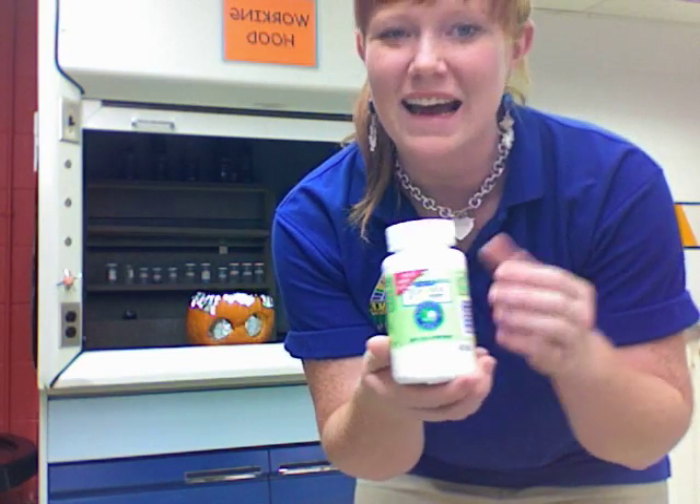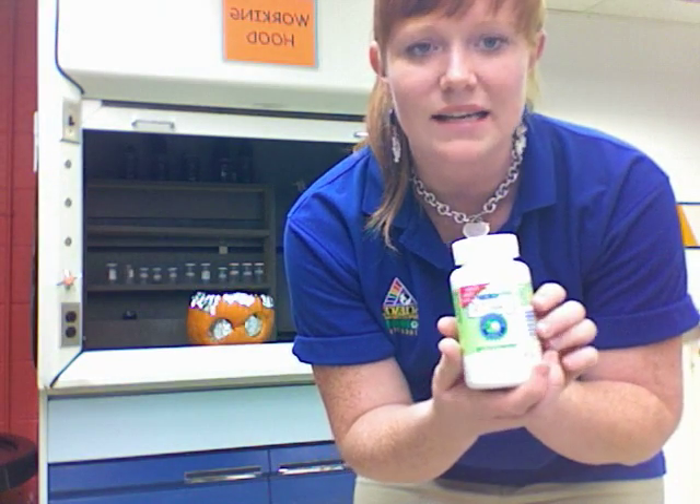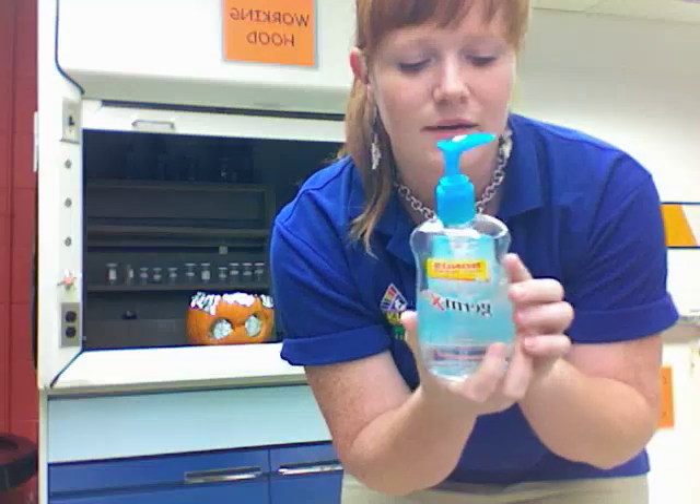We're also going to need some boric acid. You can purchase this at pharmacies and different places. This is sometimes used as a wash for wounds when diluted with water. We're also going to be using another household item — Germ-X — because it has alcohol in it and is flammable.